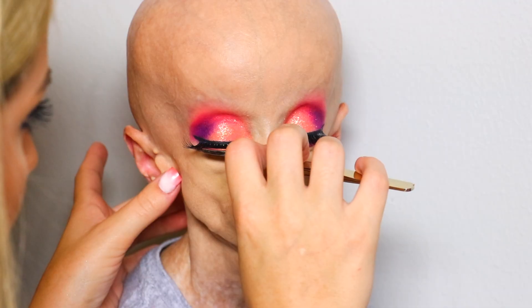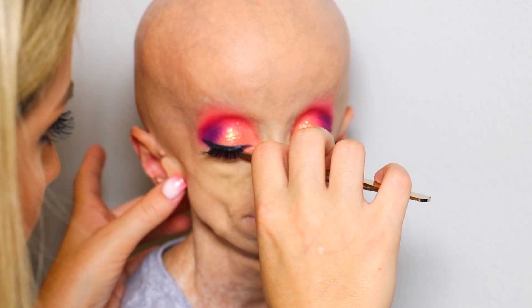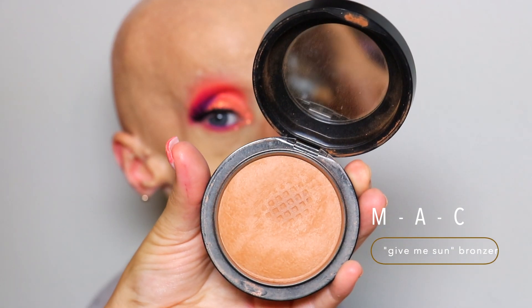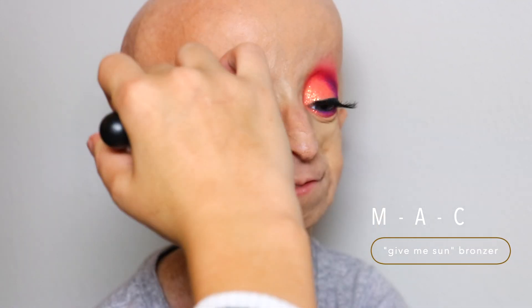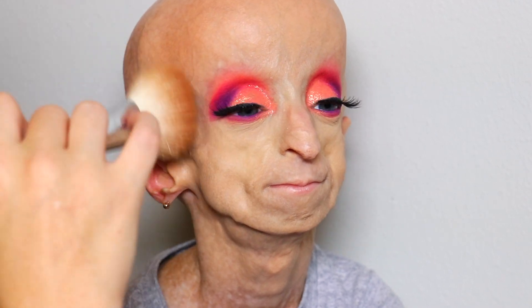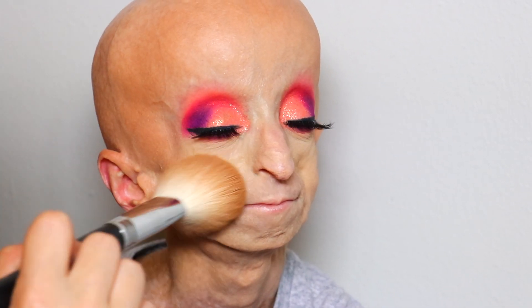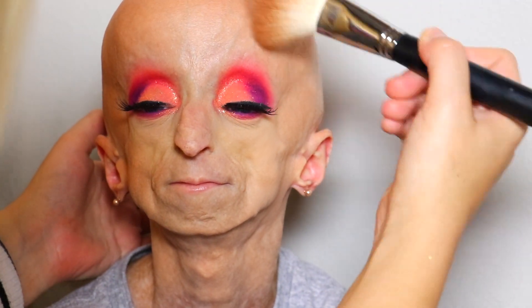Then just applying lashes, and yeah, the eyes are done. Then I'm going in with the MAC Gimme Sun bronzer — you guys know I love this bronzer so freaking much. I'm going to be bronzing her face using a Morphe bronzing brush — I'll have all the products in the description below. Just bronzing around her forehead and her cheeks, giving it that golden, sunkist kind of look. It makes you look like you just got a fresh tan, just got back from Florida — it gives you those vibes.